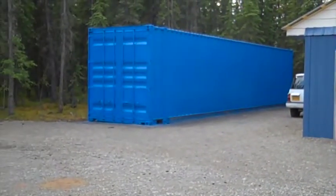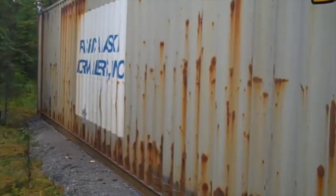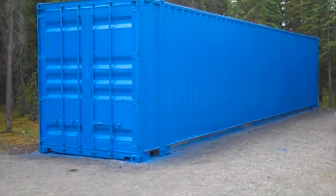Not nearly as ugly as it was before — this is what it did look like. I didn't forget this side, I'm just saving it for later. I did the front, the back, the side everybody can see, and the roof.